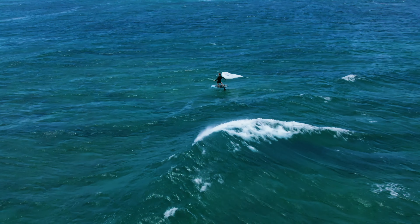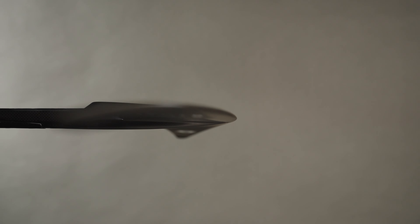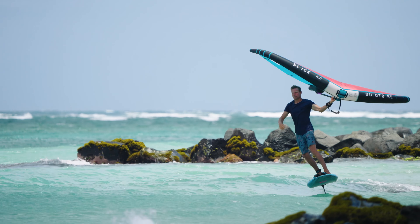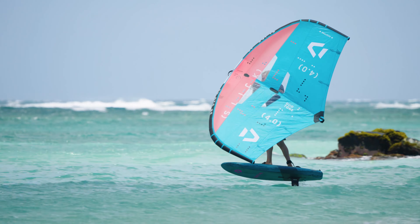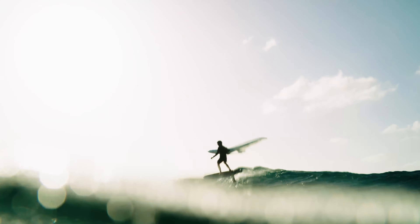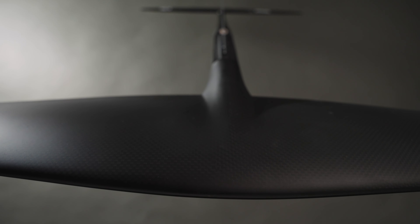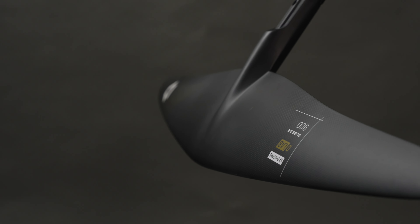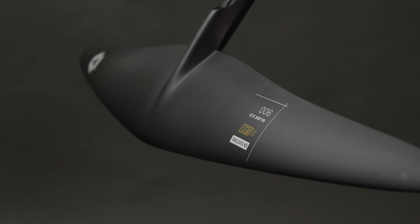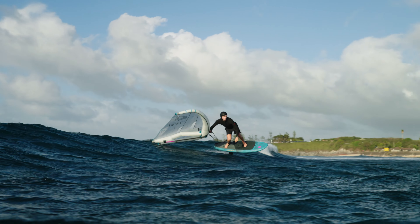The Glide 2.0 D-Lab is highly efficient, with a high aspect ratio of 10.2 to 10.3, and an optimized profile that delivers lift comparable to a size up from the previous Glide series, ensuring effortless early takeoffs, stall-friendly behavior at lower speeds, and superior glide, pump, and maneuverability. A wider cord in the center facilitates early takeoff and increased lift, while the lower cord and thinner profile in the tips enable improved tip-to-tip turning and neutral behavior when breaching.